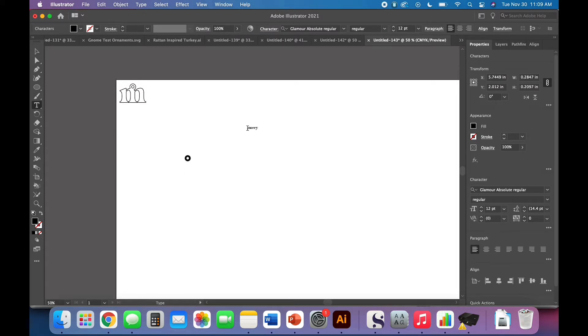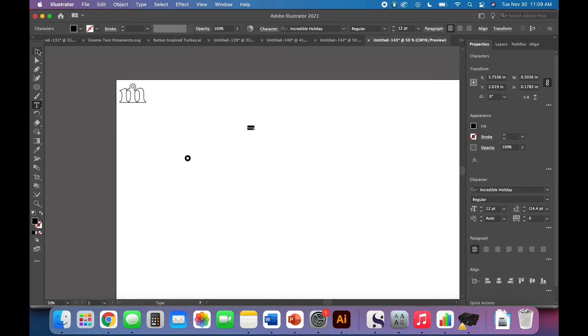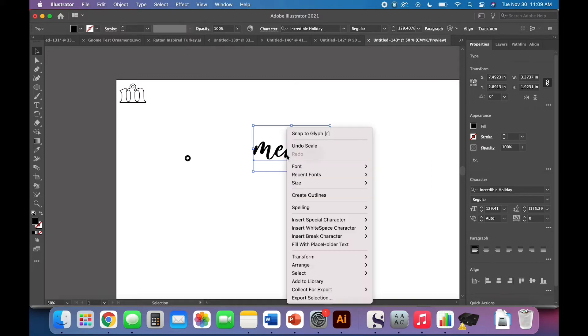For our next one we're going to do the word 'Merry.' Obviously you could do whatever name or word you wanted to, but this has wide appeal for this time of year. I'm going to choose a script font so that it's all attached and I don't have to worry about anything. Hold down Shift and drag to resize proportionally. I'm just making it large enough to see easily — not worrying about the final size just yet.